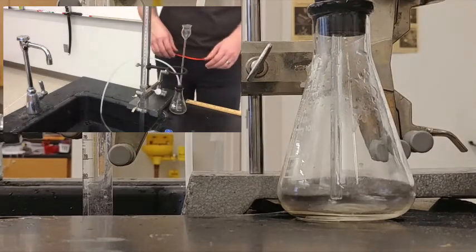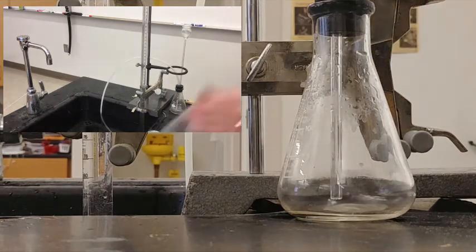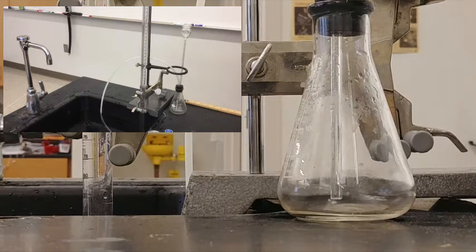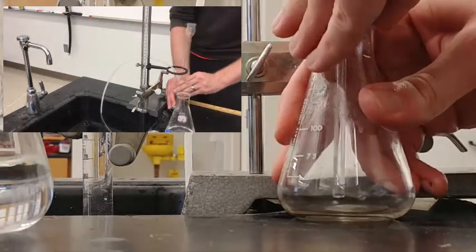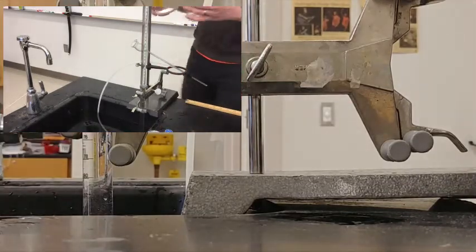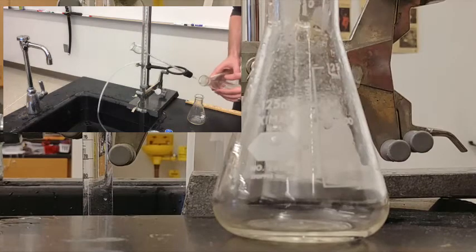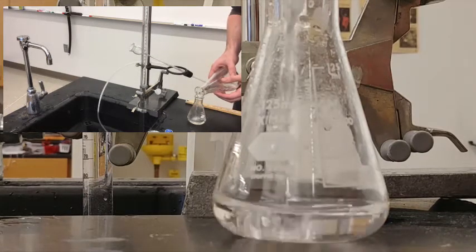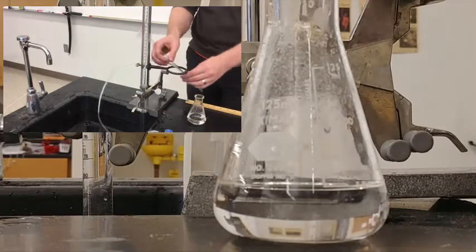Now we're going to fill our Erlenmeyer flask with some HCl. I need some more from the stock, so I'm going to transfer it to this larger flask where you guys are probably going to get your original stock during class. I'm going to take the HCl and put about 50 milliliters into my flask, being careful with my thistle tube so I don't break it — fill the Erlenmeyer flask to the 50 mL line. I don't need to be precise because that is the excess reactant.